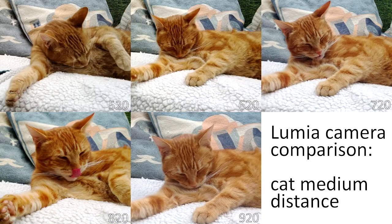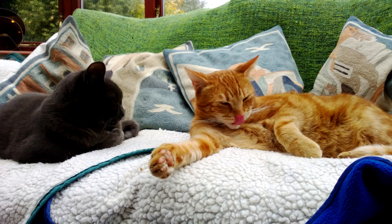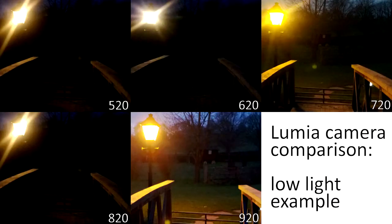This cat image demonstrates another comparison problem — that of a moving subject. All the pictures are slightly different here; on the 520 it results in a slightly different white balance and colour interpretation. All the photos are pretty good, demonstrating that in good lighting conditions all these cameras will produce good results. However, the 920 and the 720 are the pick of the bunch — notice the detail on the whiskers and the fur, the background and foreground. The 820 is arguably more attractive but not quite as accurate.